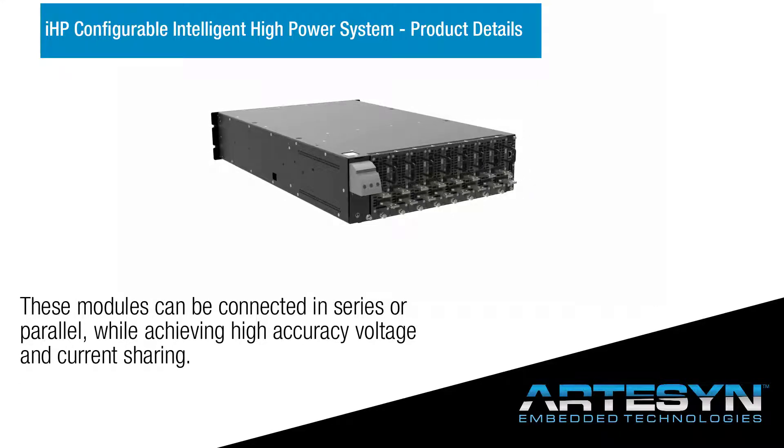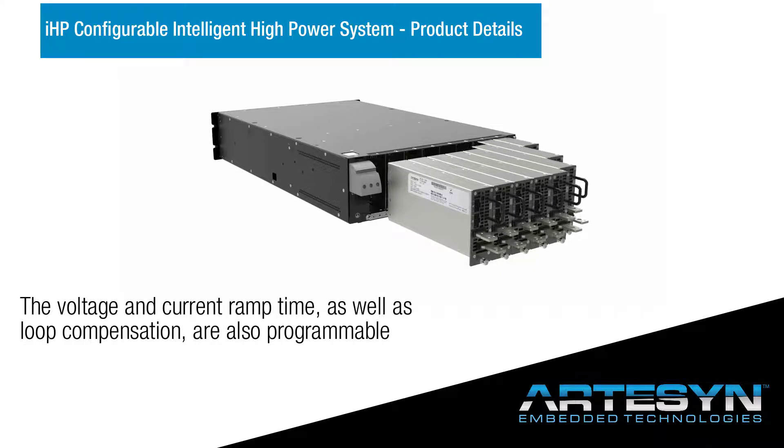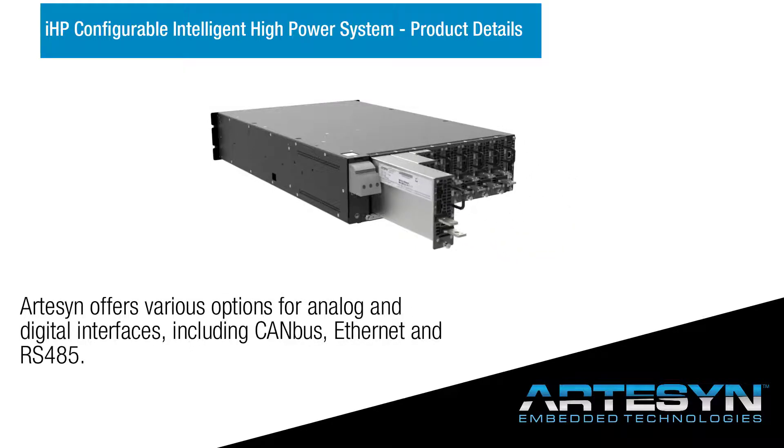These modules can be connected in series or parallel while achieving high-accuracy voltage and current sharing. The voltage and current ramp time as well as loop compensation are also programmable. Artisan offers various options for analog and digital interfaces.